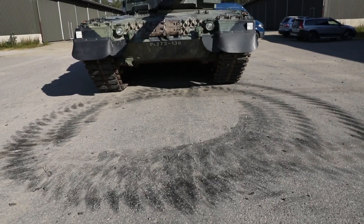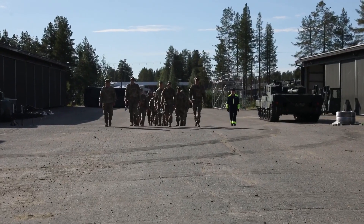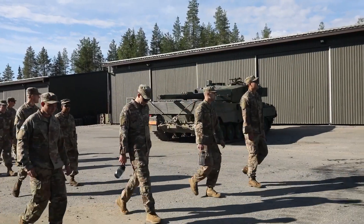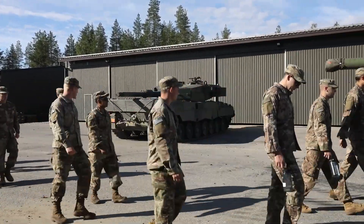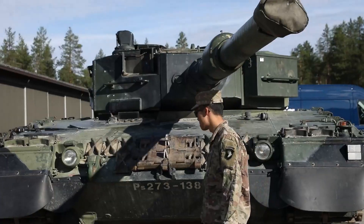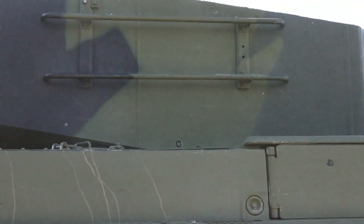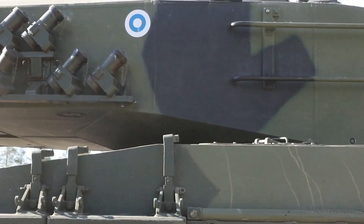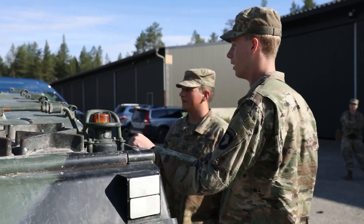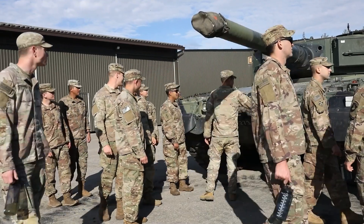The Leopard 2 is a main battle tank developed by Krauss-Maffei in the 1970s for the German military. It first entered service in 1979 and replaced its predecessor, the Leopard 1, as the main tank of the West German army. Several versions have served in the German army and 12 other European countries, as well as several other countries outside Europe.